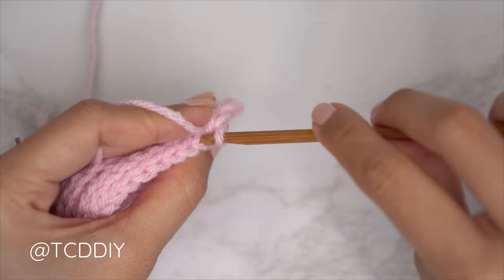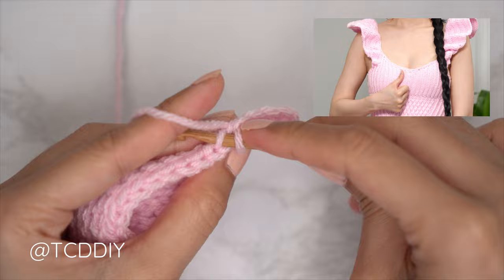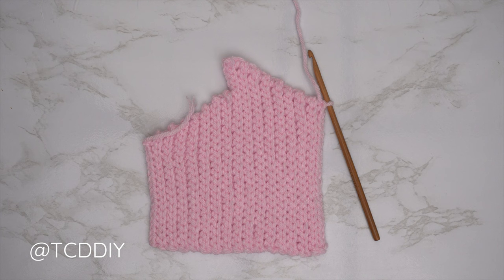From here, chain one, flip your work, do a back loop slip stitch row all the way down, then chain one, flip your work, and do a back loop slip stitch row all the way back up, ending with a decrease of two back loop slip stitches. Continue repeating these two rows until your piece can stretch from mid underarm to the middle of your chest.